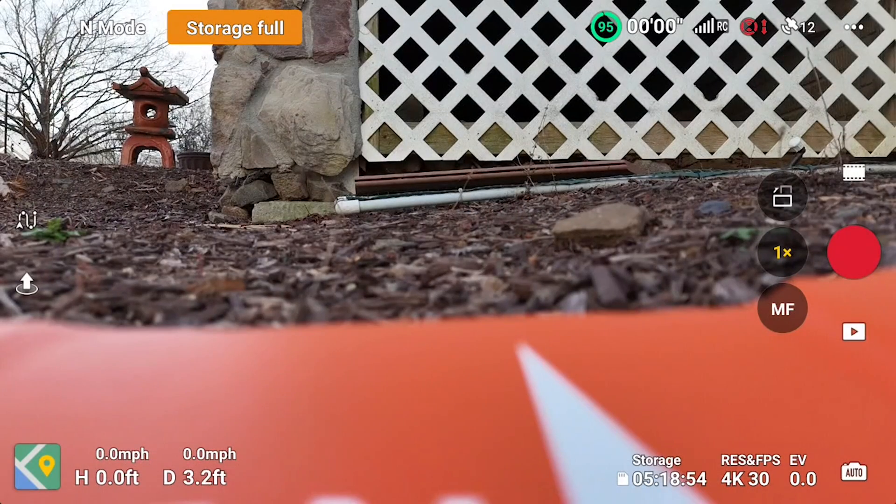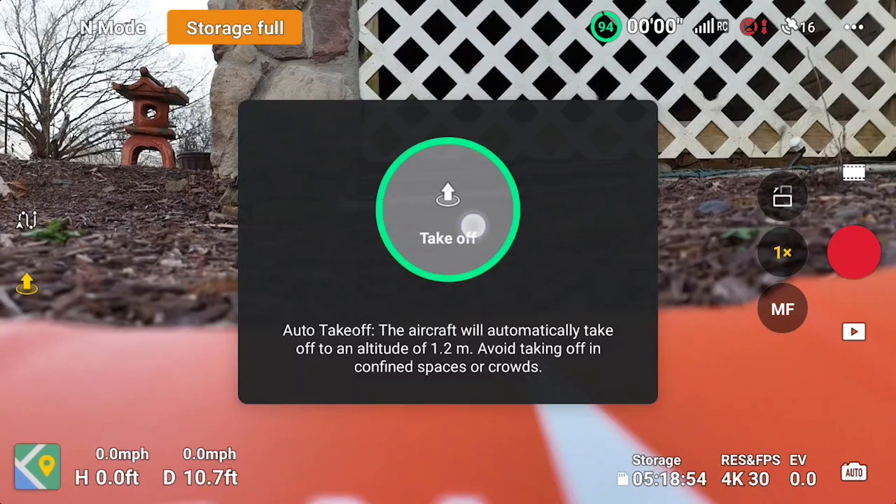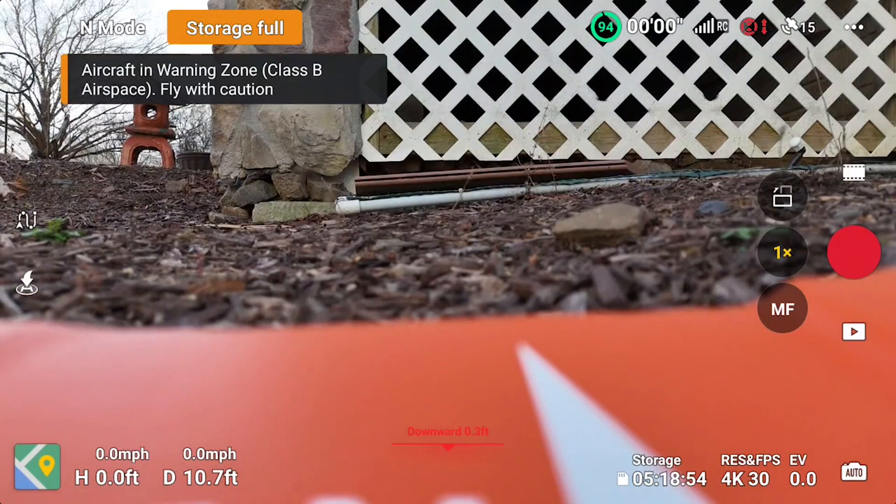There's a slight breeze and temperature is 54 degrees. We're starting up and going to do the same routes as before — this time without prop guards — to see if it will be okay flying without them and whether it will avoid hitting things. Let's take off and here we go.